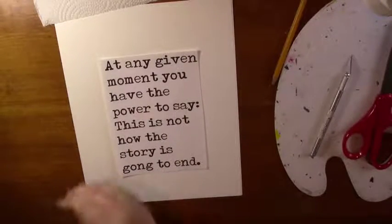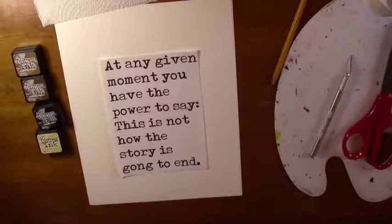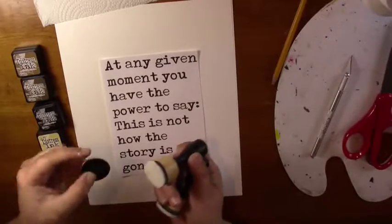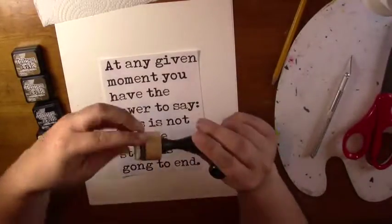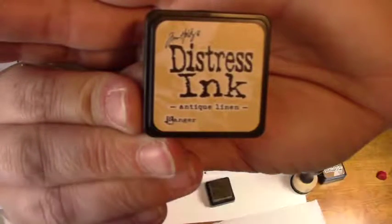Hi there, it's Erica Henry with Coffee and Coloring. Today I'm going to show you how I use Tim Holtz Distressed Ink. I'll be using the Mini Ink Blending Tool today. This is the Antique Linen Distressed Ink.